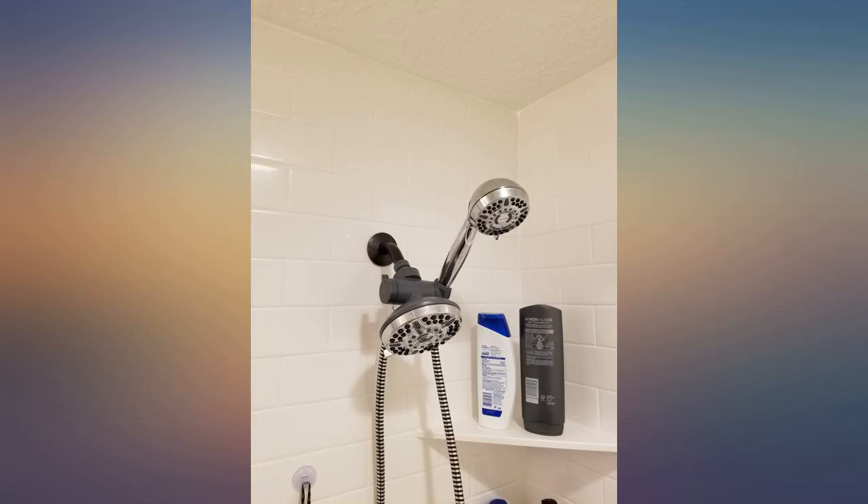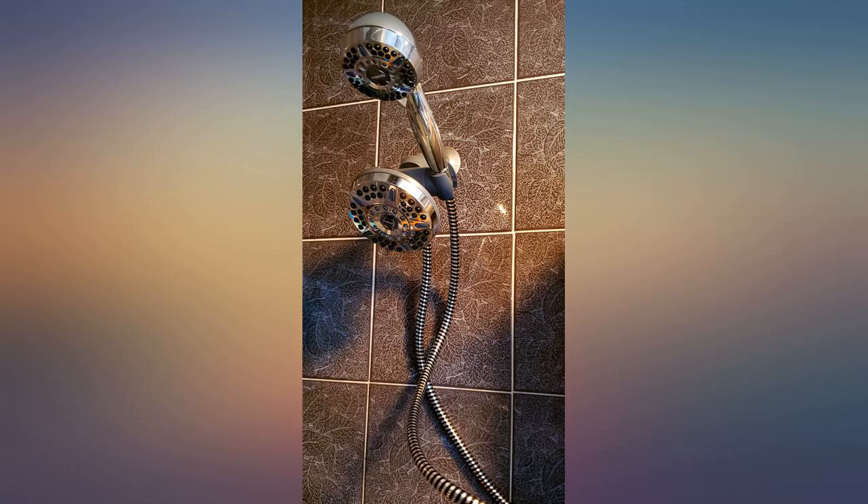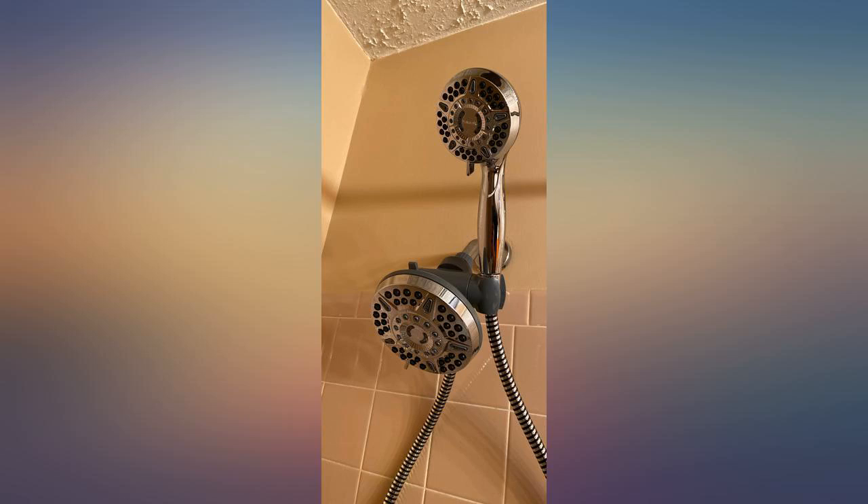I got this to replace the standard low-flow apartment shower head. First, it was very easy to install. I would recommend using some pipe tape, depending on how old the connections are for you, and possibly pliers, but this was simple enough to hand tighten.